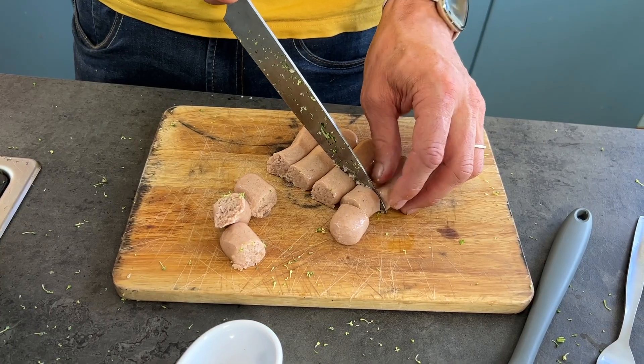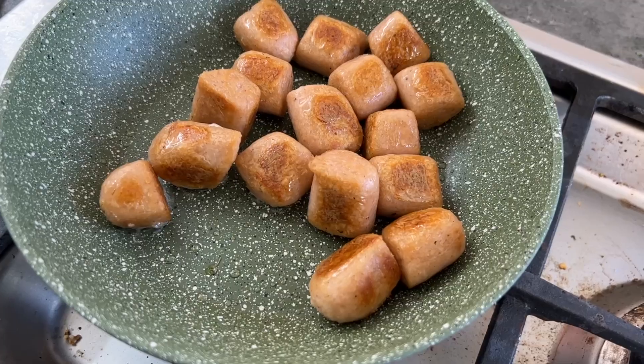While our pasta and broccoli is boiling and while we've made our sauce, it's time to fry off our vegan sausages. I'm going to pop a little bit of oil in the pan and fry off our little chopped vegan sausages. Sausages are cooked, they smell fantastic, and the pasta is boiled.